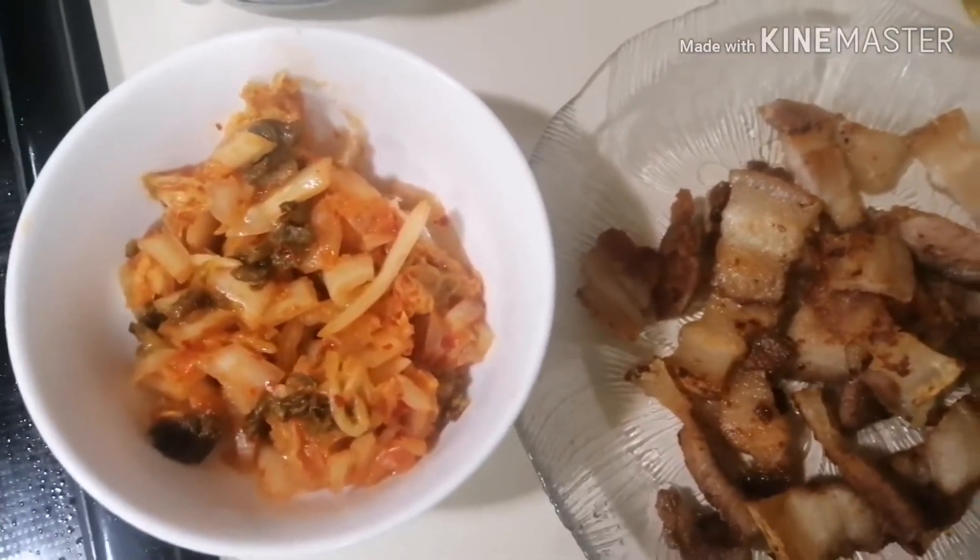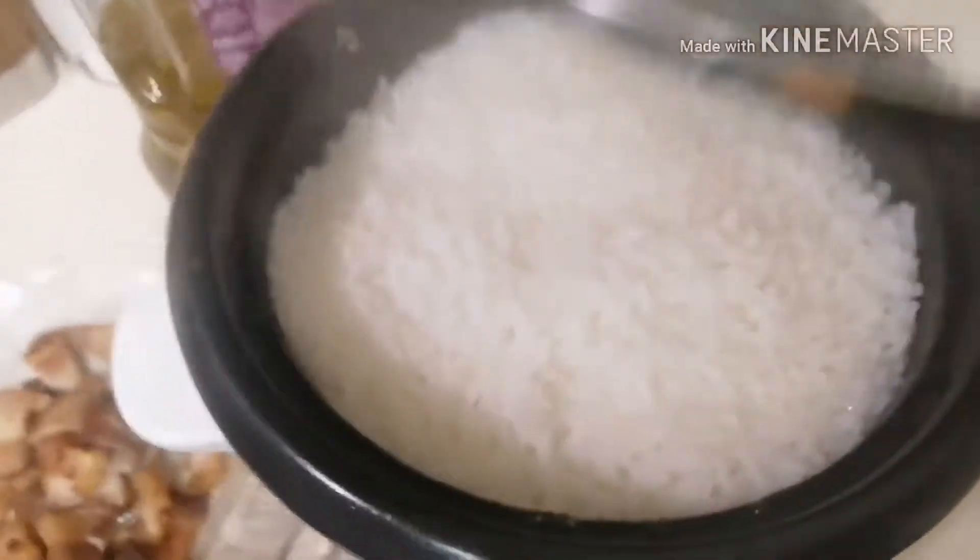Kimchi is ready. I chopped it already with our pork belly. Onions and just a little ginger to taste. And my rice is already cooked.